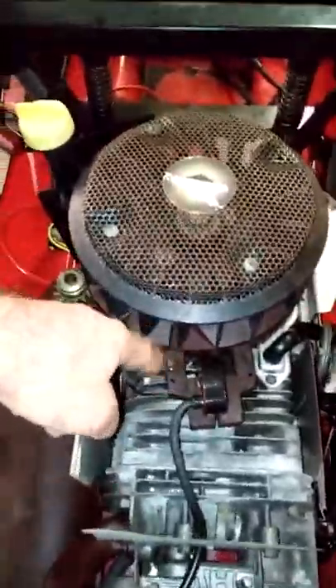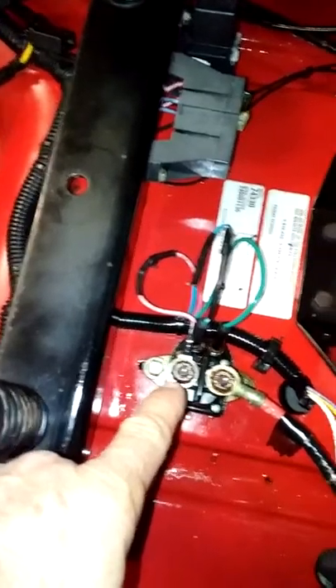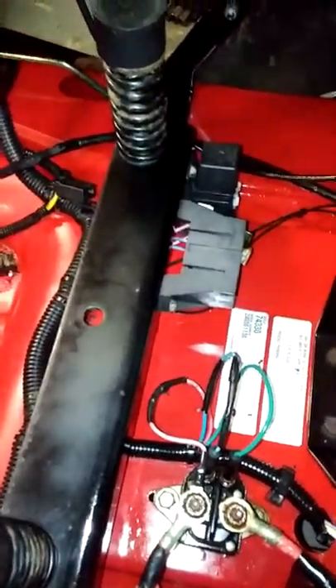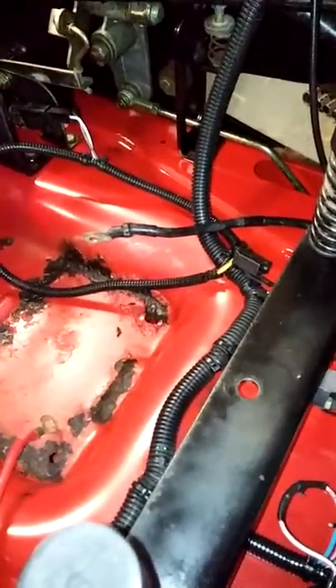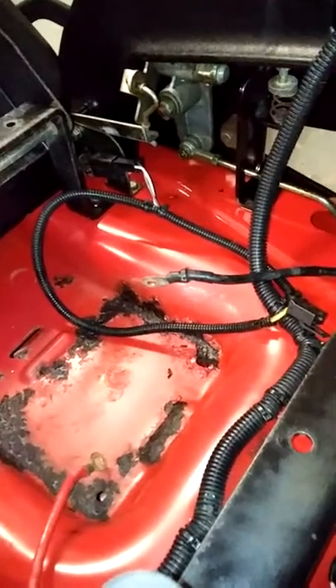I'm going to take the coil off, clean the coil, clean the flywheel, and see if I can get fire. If I get fire, then I'll have this baby running. I'm going to buy a new coil starter solenoid and two spade switches, which I've got a bunch of those. And I'm going to get a new relay switch right here. I'll probably go ahead and change out the limit switches on it too — they're cheap enough, I'll do that.